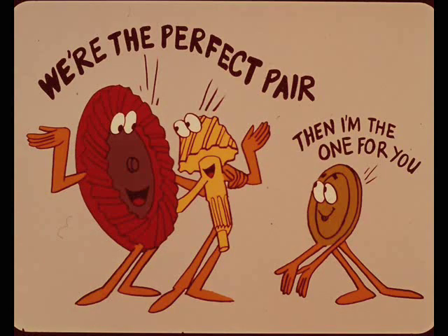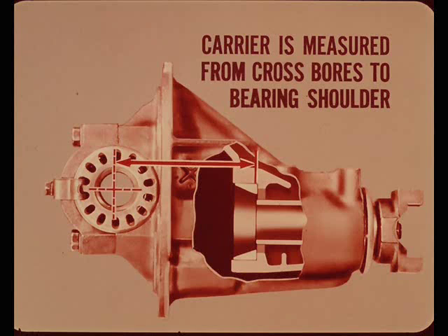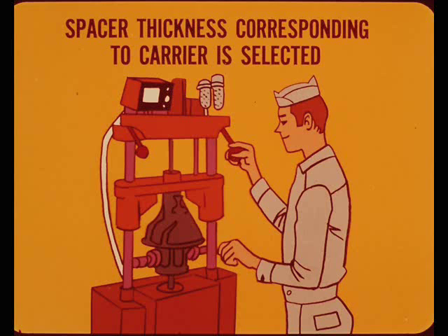The first dimension that determines the thickness of the pinion depth spacer is taken off the carrier housing — measured from the center of the crossbores to the bearing shoulder with the bearing cup installed. A spacer thickness corresponding to the carrier dimension is selected. This spacer gives proper pinion depth if the gear set is marked minus zero. If the gear set is marked plus two, two thousandths of an inch is subtracted from the spacer thickness. If the gears are marked minus two, two thousandths is added to the spacer thickness.